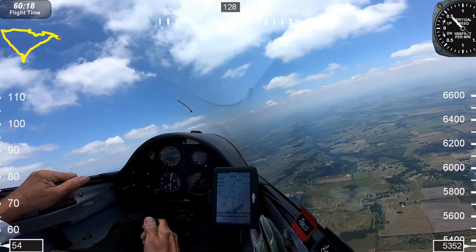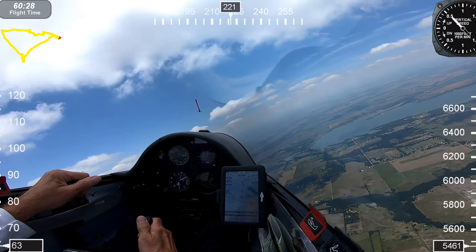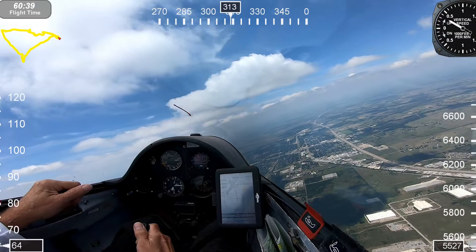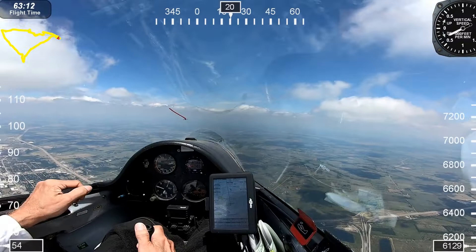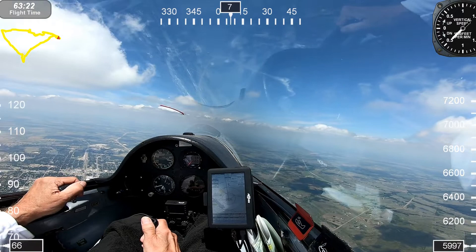At this time I found a really nice thermal, working my way up, and I'm over the town of Ennis. Had a real nice climb out — over 6,000 feet. Now we'll start heading to Hillsboro, which is about 30 miles from here.